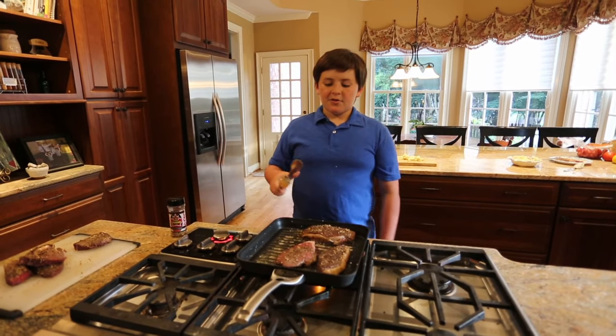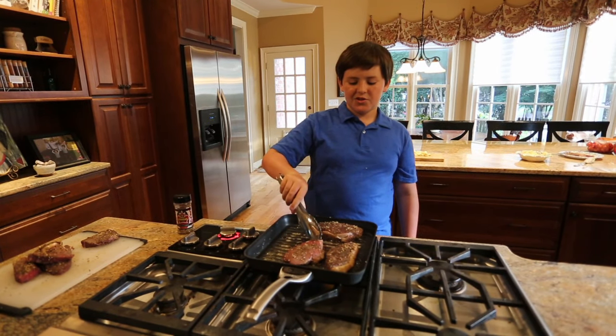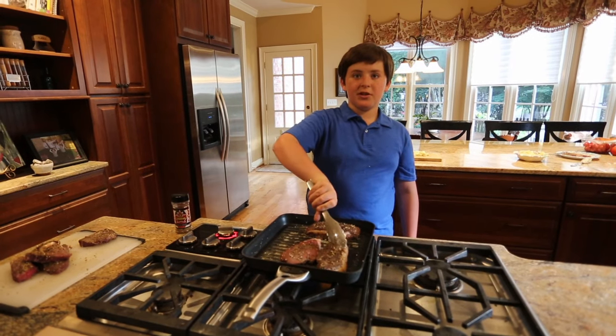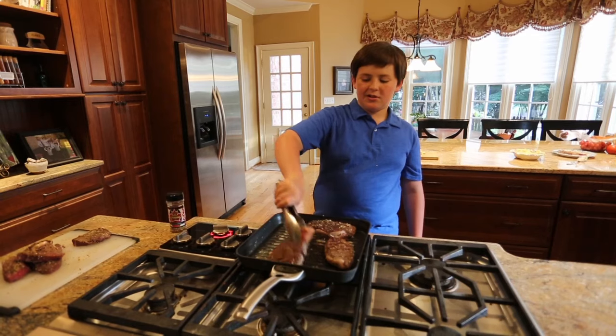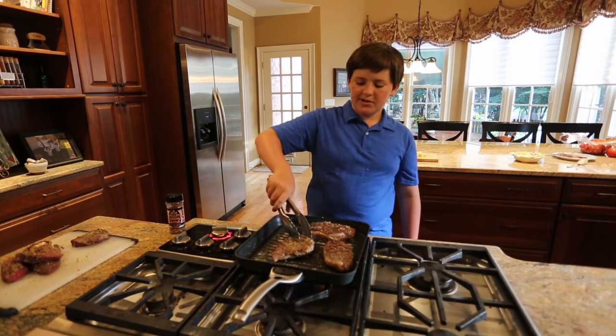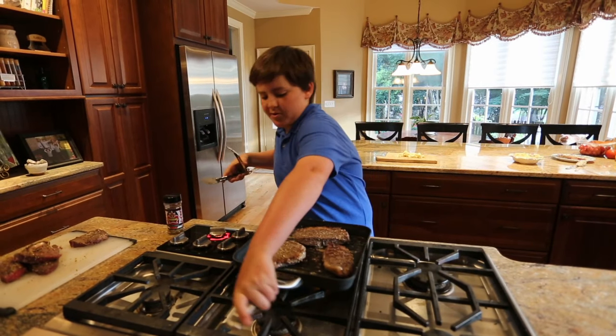So these steaks have been on for about a minute and a half, and a way I like to tell if they're ready to flip is if you budge them a bit and they move freely, that means they're ready to flip. So look at that nice golden sear. This pan is a little weird so you might not get all the sear you want out of the steaks, but it'll still be really, really delicious.